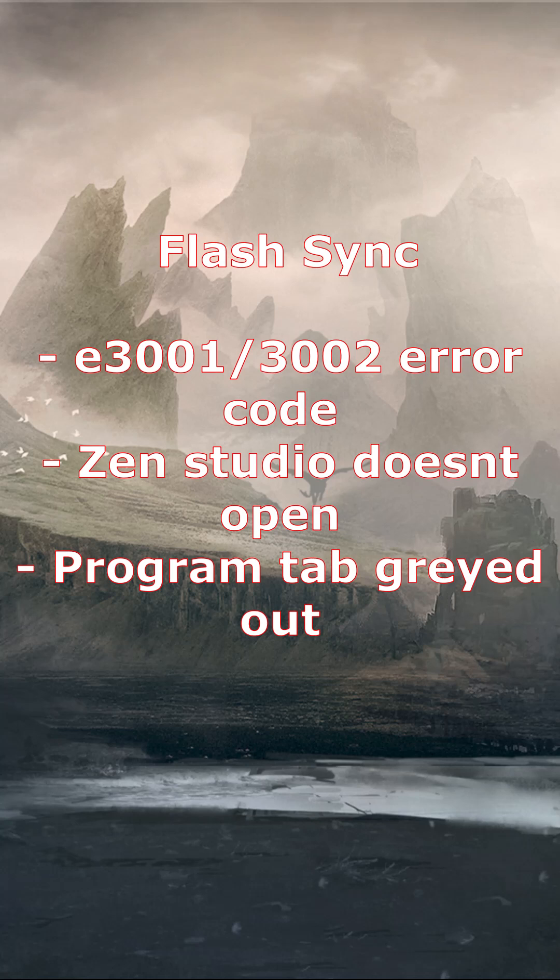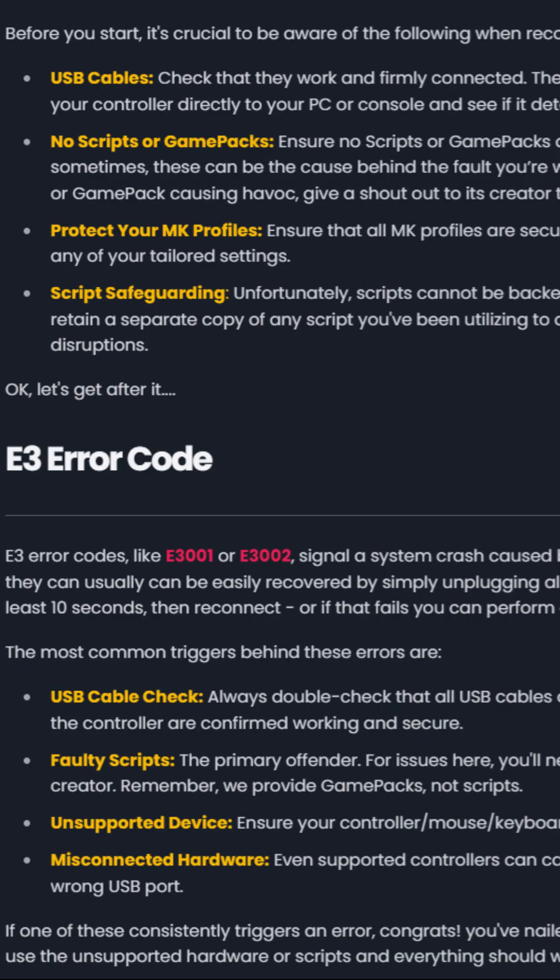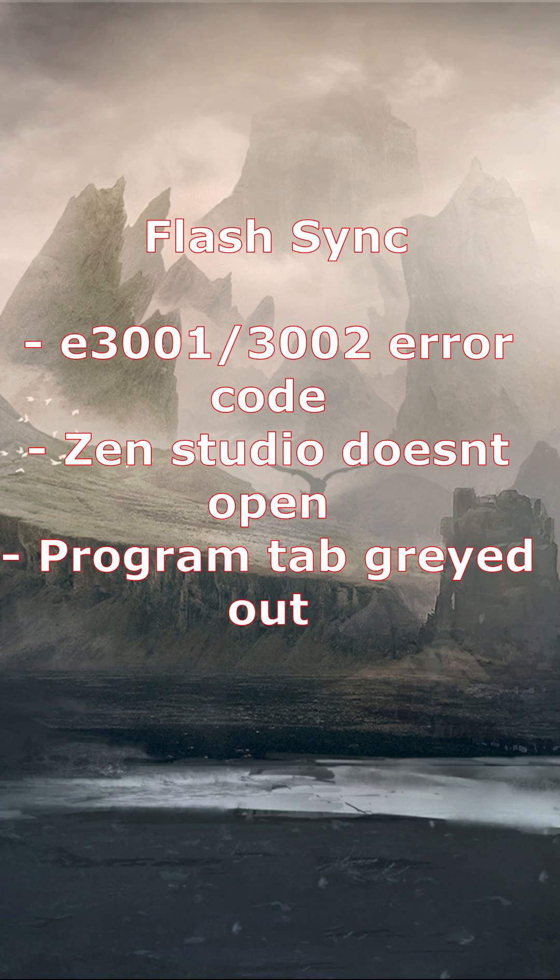When you're troubleshooting your Zen, you'd be surprised how often the issue just has to do with unplugging and re-plugging a cable. That's how we fix a lot of the hardware issues, and that's also what's listed on the main site for Collective Minds. A lot of the main issues you're looking at on screen can be corrected if you unplug a USB cable and then re-plug it back into your Zen. It's amazing how often this works.